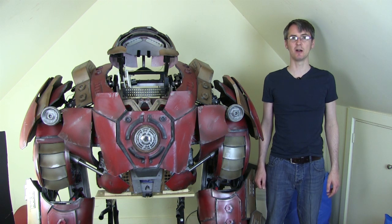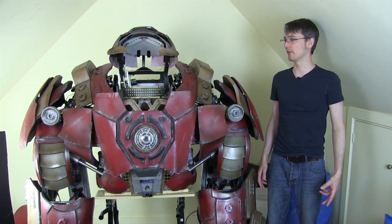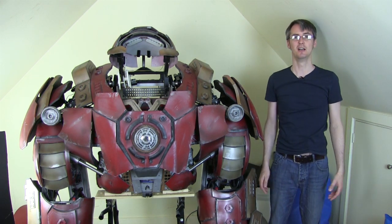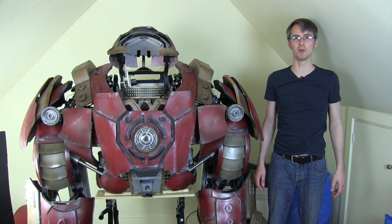Have a look at the last episode to see where we are with the electronics and the control system, and the episode before that, and all of the features we've got with the pop-up shoulders, the helmet, and the lighting I've got so far. This time we're just going to get on and continue with that, so I'm going to get right on with it.